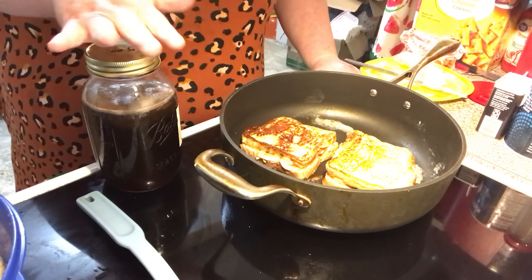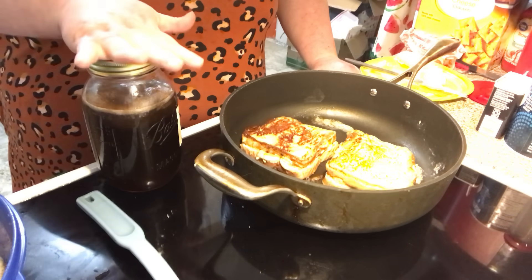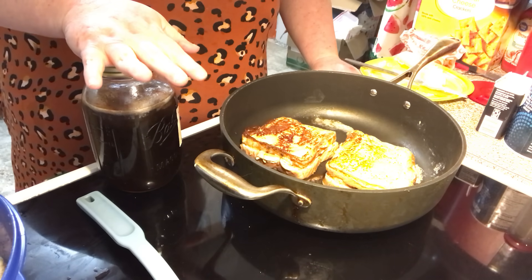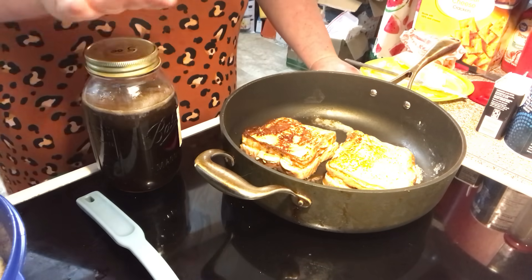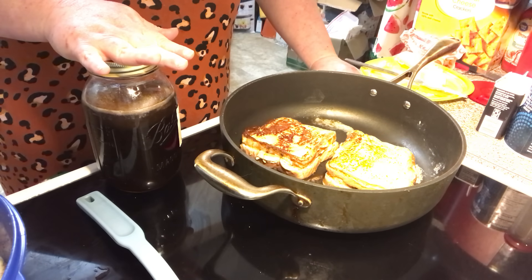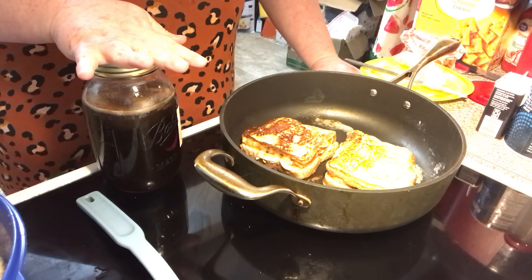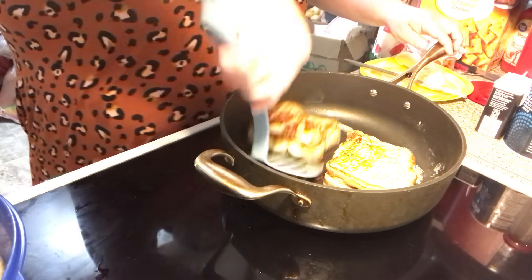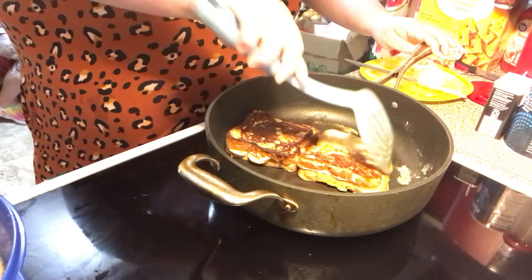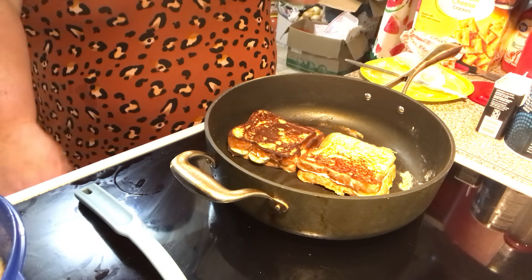Here's what you do for homemade syrup. I'll put the recipe down below with the French toast. I use brown sugar because I wanted a brown sugar base, but you can use regular sugar or even a honey base — some kind of sweetener — with water. Bring it to a boil, keep stirring until your sugar is all dissolved, then turn it down to a low boil and let it go four to five minutes. Take it off the heat, add a little bit of butter and some vanilla extract. Let it cool — it thickens as it cools. Store it in the refrigerator; it can last a month. Just warm it up as you need it.